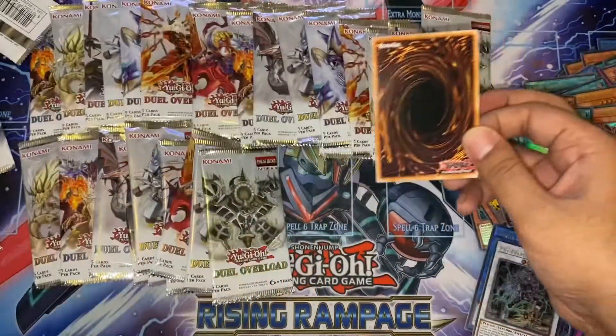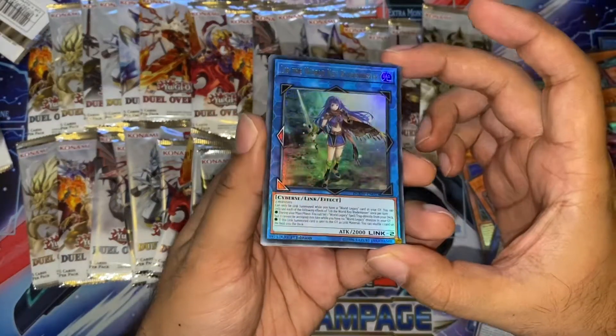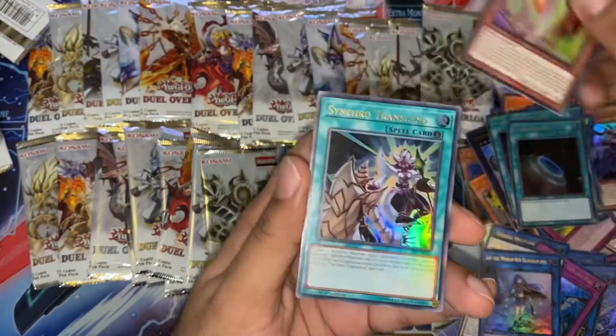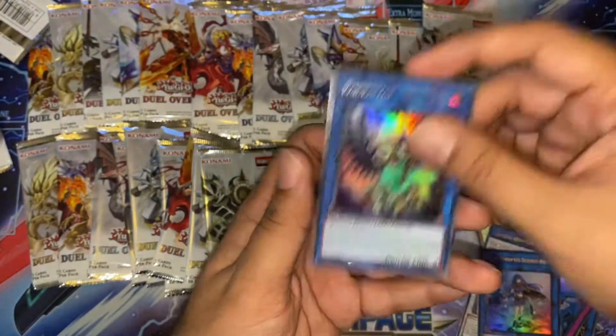I haven't seen any alternate arts apart from Leavenay at the moment. So let's see. Ib. World Legacy Key. Blademaster — very nice. I think this is actually another card that's shorted. Terraforming — very cool. Don't think that needed a reprint though. Synchro Transcend. And another Witchcrafter.